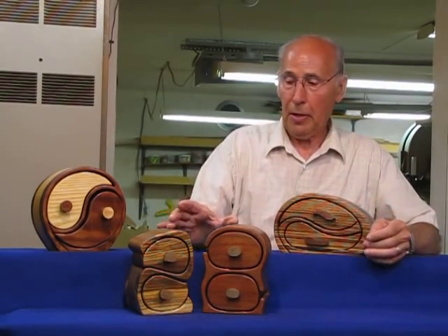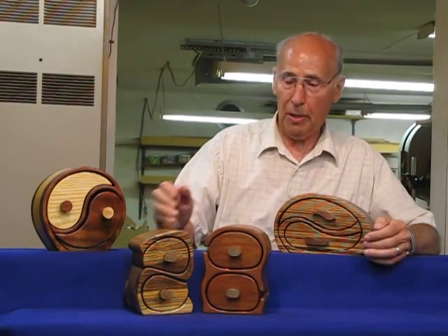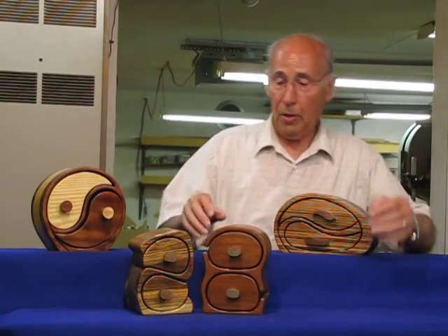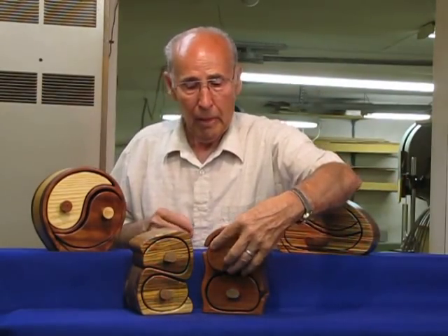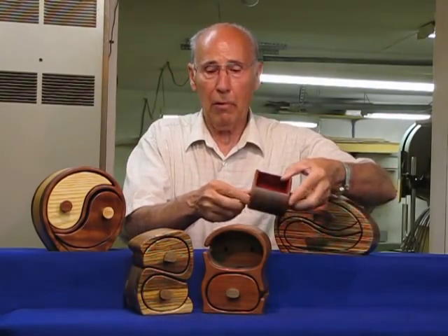These two boxes — this is a purchased pattern from Lois Ventura's Beautiful Bandsaw Boxes, and this is one of my own — but both drawers in both boxes have hidden drawers. I've made the drawers deep enough so that I can put a hidden drawer in each one.